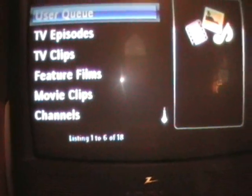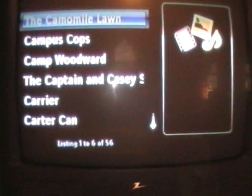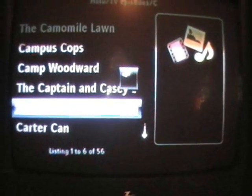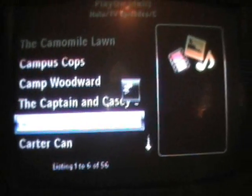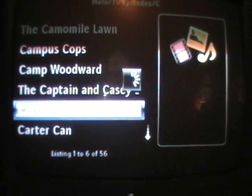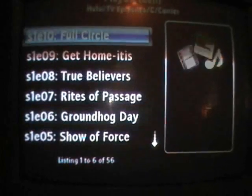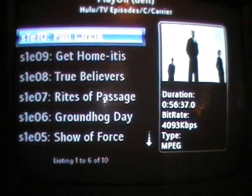Now we can go to TV episodes and scan. This is all free content. Once you sign up with PlayOn you can get the scripts, the plug-ins — everything.